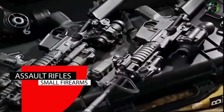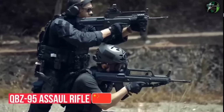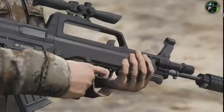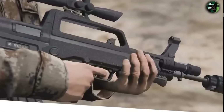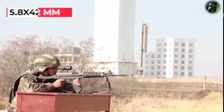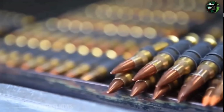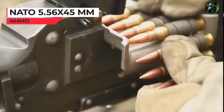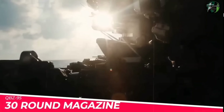For assault rifles, China's primary rifle is the QBZ-95, a bullpup design assault rifle with a polymer body. It fires the 5.8x42mm round. The People's Liberation Army claims this ammunition offers superior performance compared to the 5.56x45mm NATO round used by other armies.